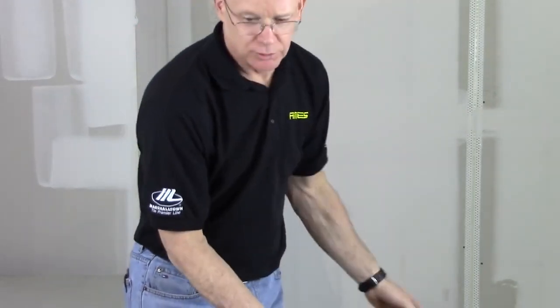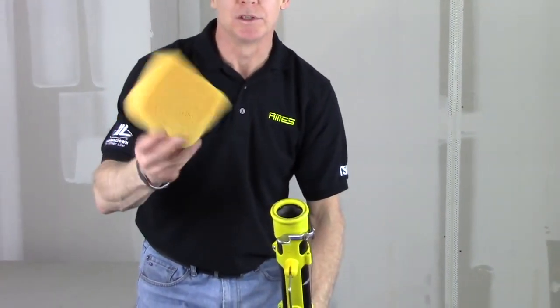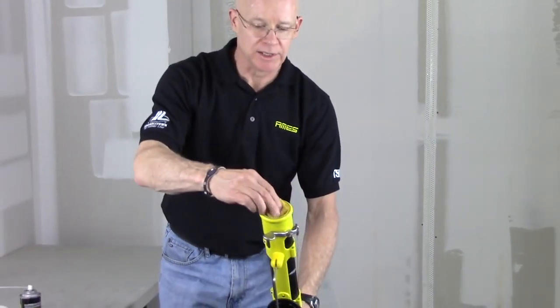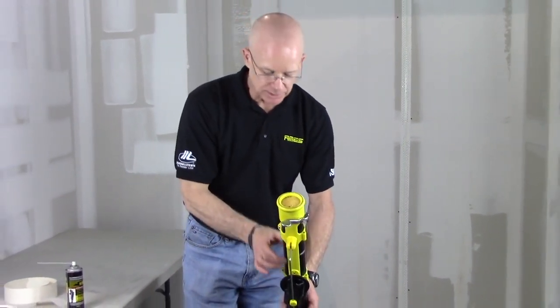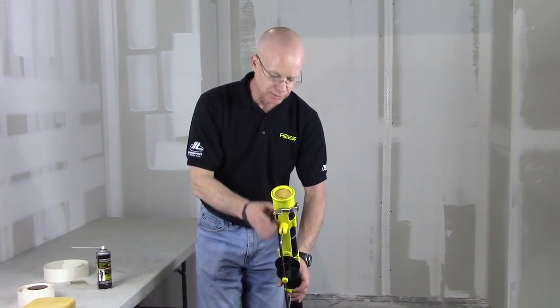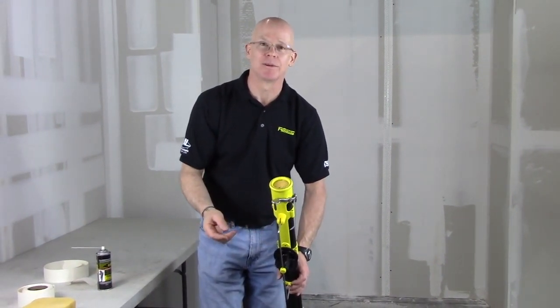Another little tip you can do on the other end of the tool is to take a tile grout sponge — a pretty dense cellulose sponge — just cut a piece off and place it in the end of the tube. It keeps any small residue from drying out as that plunger goes up and down. It just keeps the plunger tube nice and moist, so that'll help you out during the day.